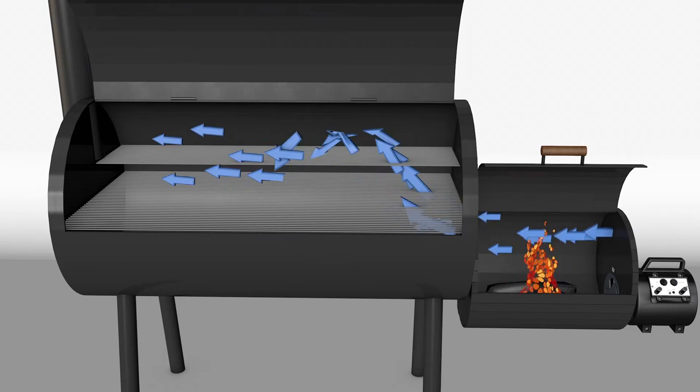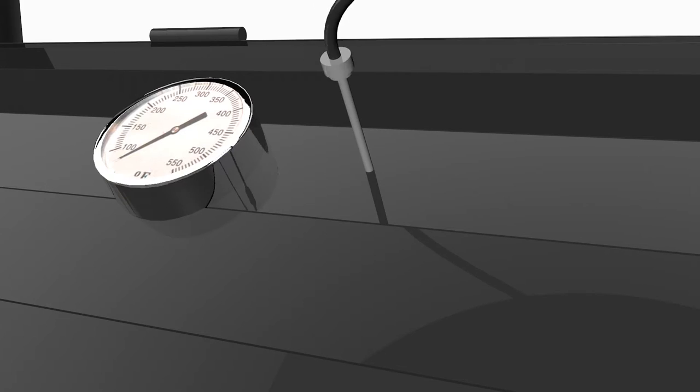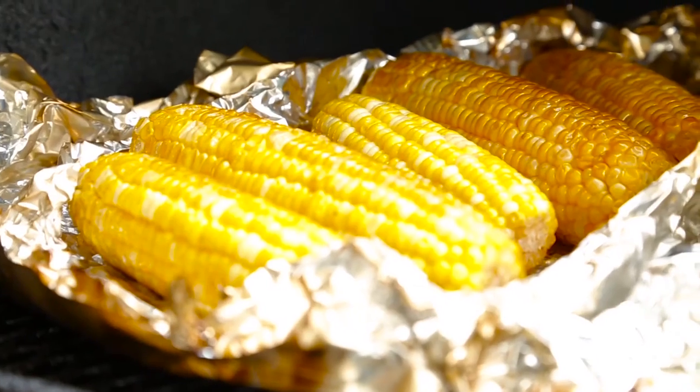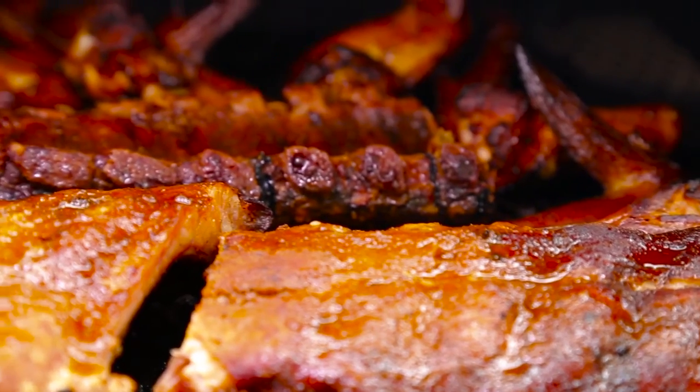With the included temperature probe, the fan will automatically adjust its fan speed to maintain a desired temperature setting. It also promotes healthier cooking by reducing excessive CO2, giving you a cleaner burn and better tasting results.